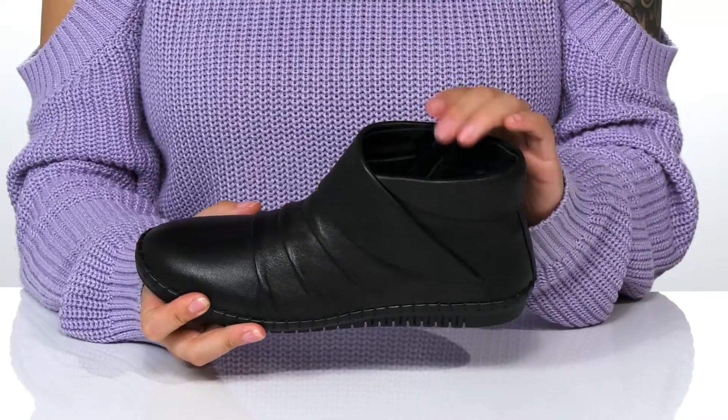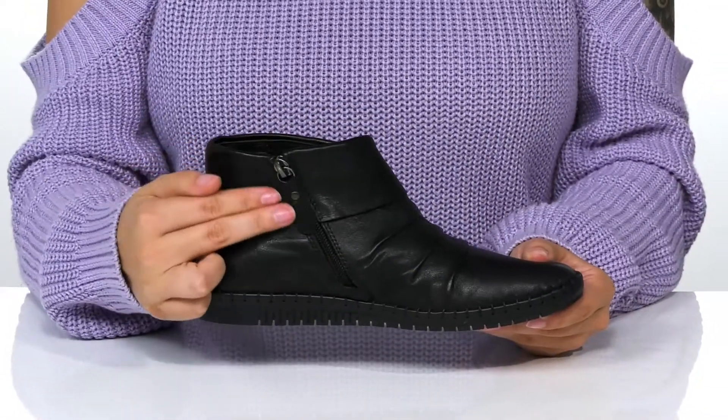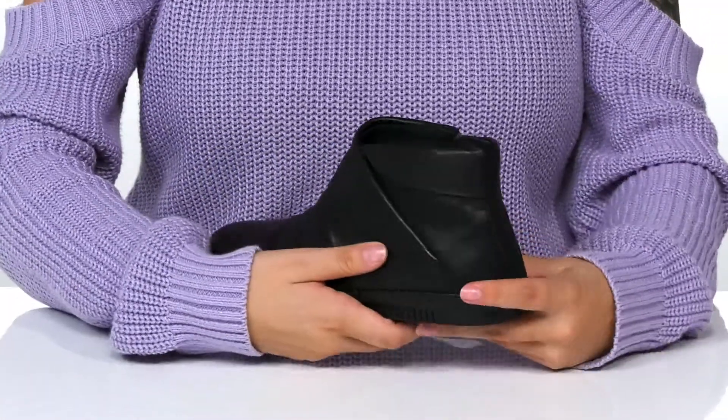Inside is a leather lining with a lightly padded footbed. On one side, there is a fully functioning zipper, which allows you to slip these on very easily.